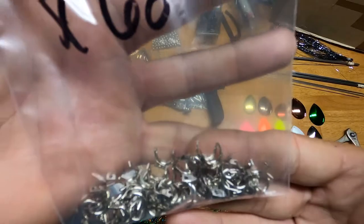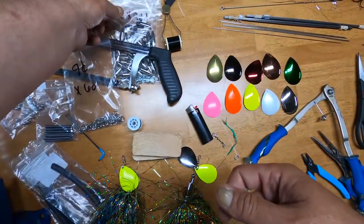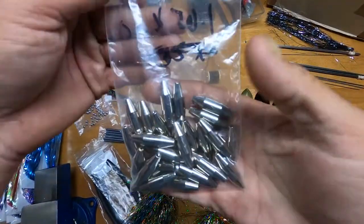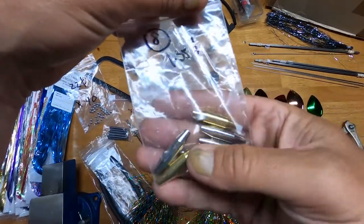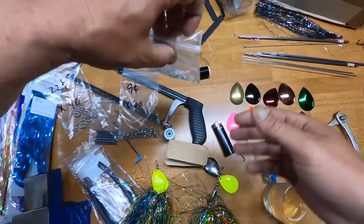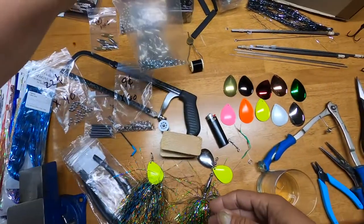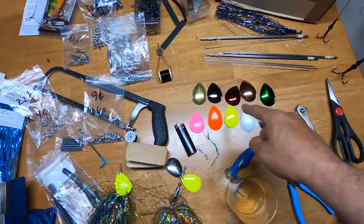You'll need some smaller beads — these are quarter inch, one per bait. You're going to need some clevises, which are used to attach the blades to the bait. You'll also need some bait bodies — I've got some half-ounce here, which are a little fatter but the same length as the 3/8-ounce ones. And then you're going to need split rings and blades.